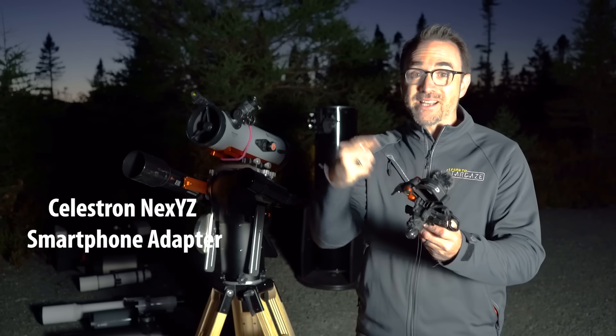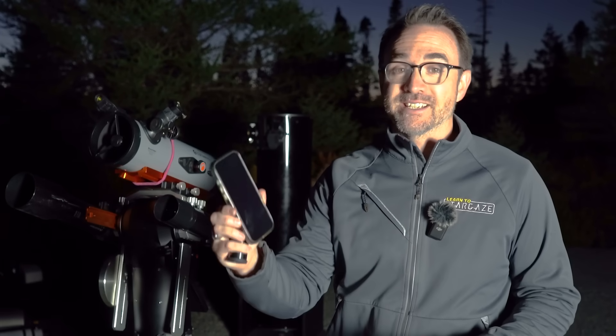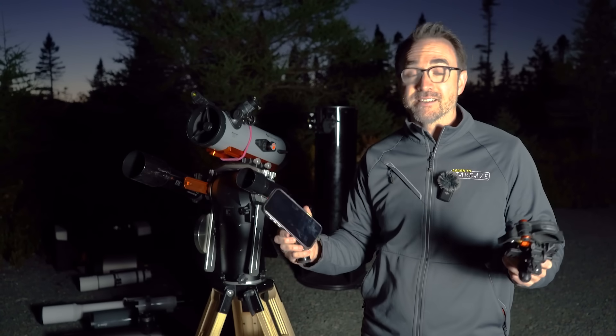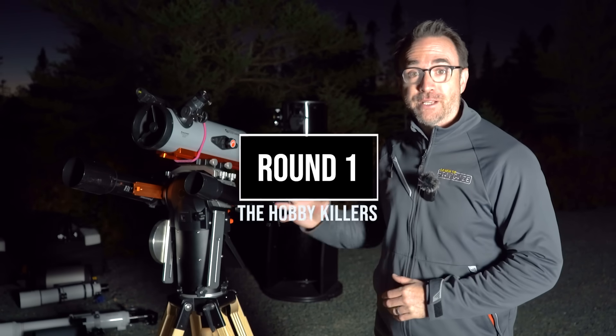I'm also going to use the Celestron NexYZ, because this is the best cell phone adapter I know of. To capture the images we'll use an iPhone 16 in video mode. I'm not going to stack or process these images in any way.